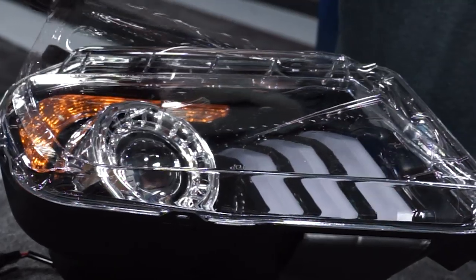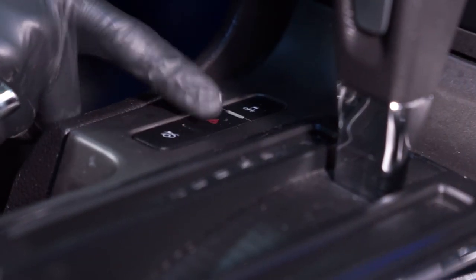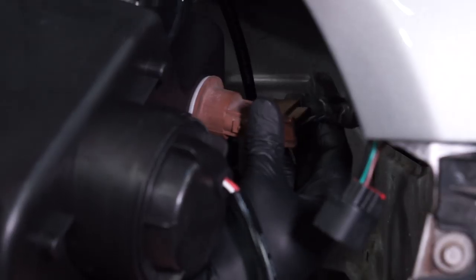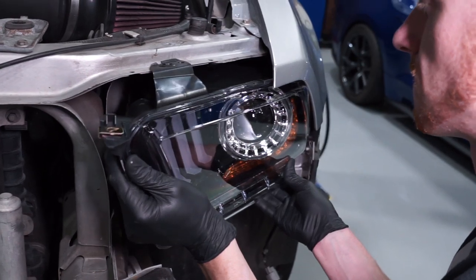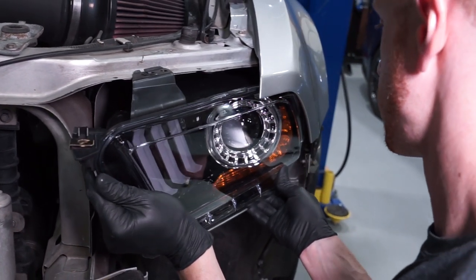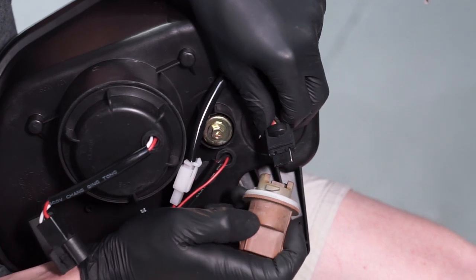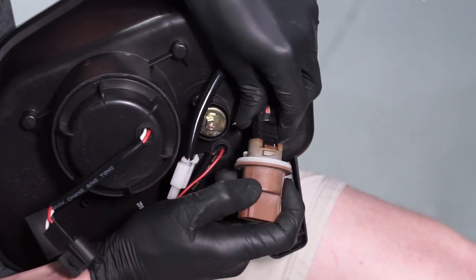Remove the plastic film from both of the new headlights. I chose to install the driver's side first. Before continuing, turn on the emergency flashers from within the car. Position the headlight into place and connect the electrical connections. At this point, the turn signal will either light up or it won't. If it does, you can continue. If it doesn't, disconnect the electrical connections and remove the turn signal socket.